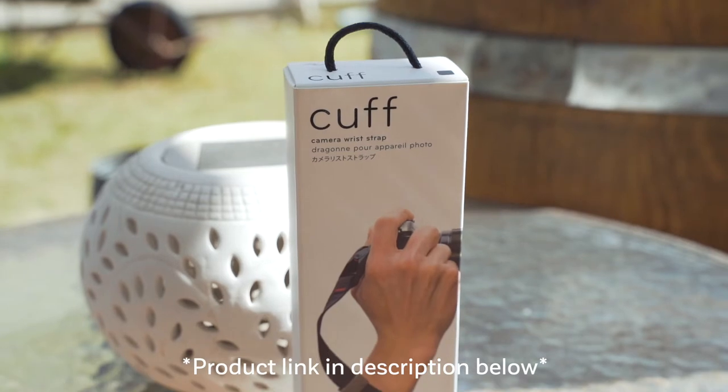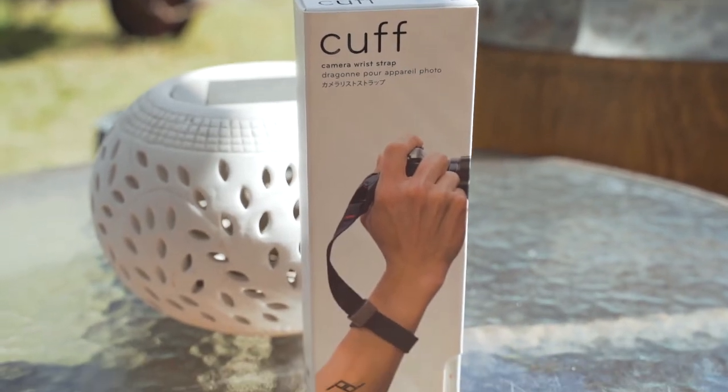When you pick up the Peak Design Cuff, it comes in a really nice box. Peak Design have really nailed the customer experience. They also love magnets — everything you buy from Peak Design will have magnets. You open the box up and you get your cuff along with an anchor link that will attach, so you're set to go from the start.